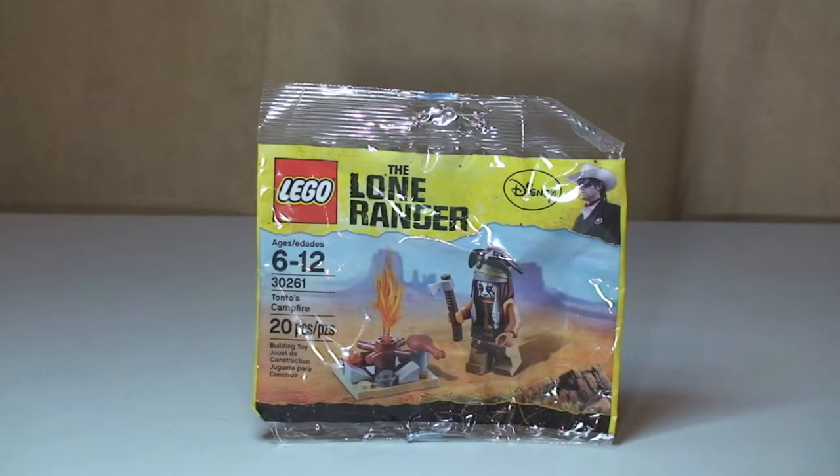Hello LEGO fans, adult fan of LEGO UK here and welcome to my unbagging build and review of this polybag.